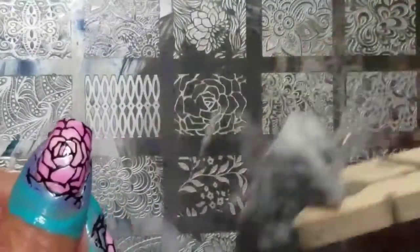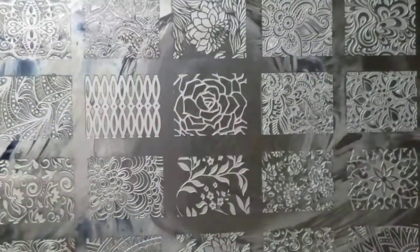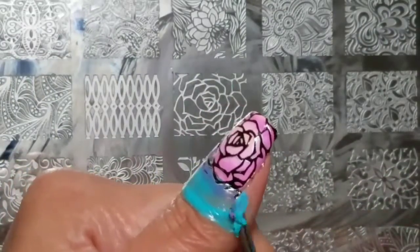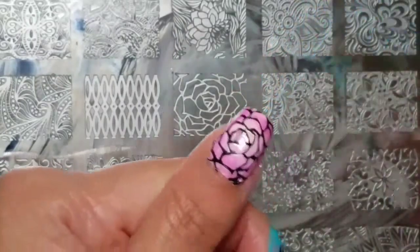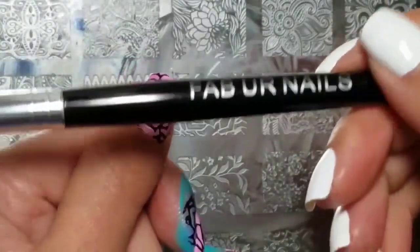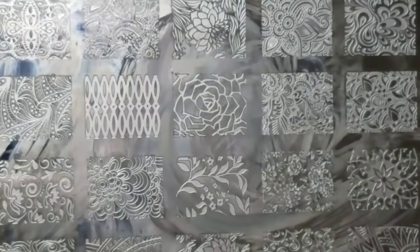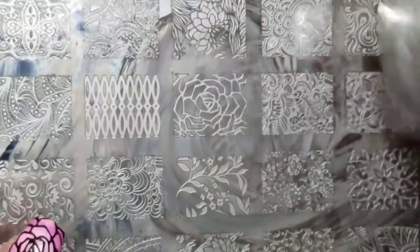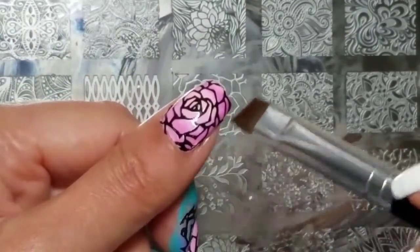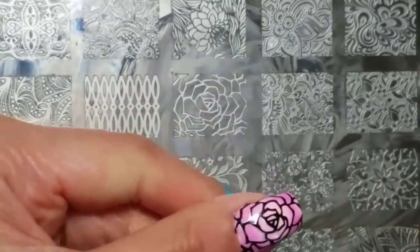I'm just going to clean that up so I don't get it on myself. I am going to show you the cleanup portion because I am really liking even more the Faber Nails cleanup brush that I also received from Lantern and Wren. The more I use it, the more I really love it — you really don't have to press very hard; just really light strokes will get you a nice clean line.